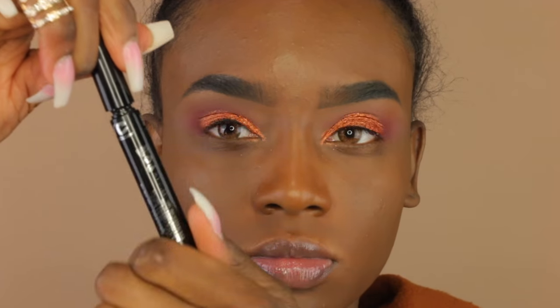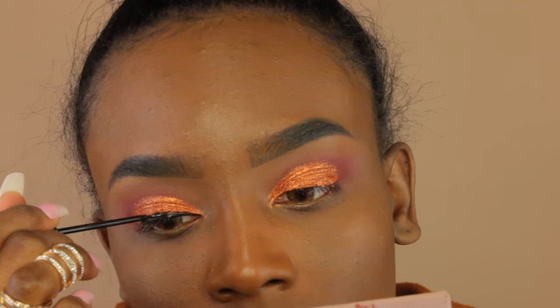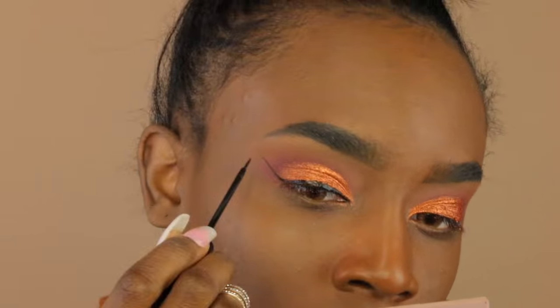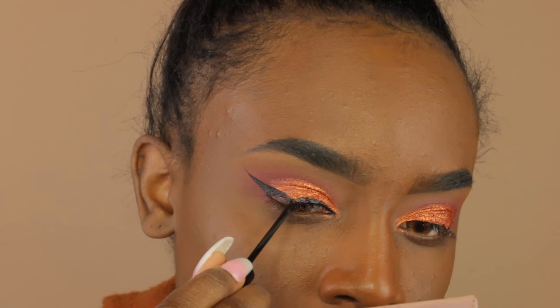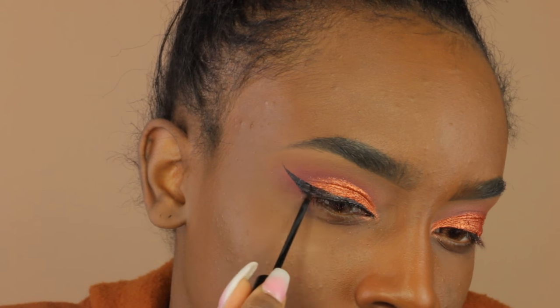Now I'm going to do my wing liner — this is the NYC liquid liner that I heard they no longer sell at Walmart, which is a shame because I love it. I'm doing my wing liner with it. You can still get it online though, so that's good.